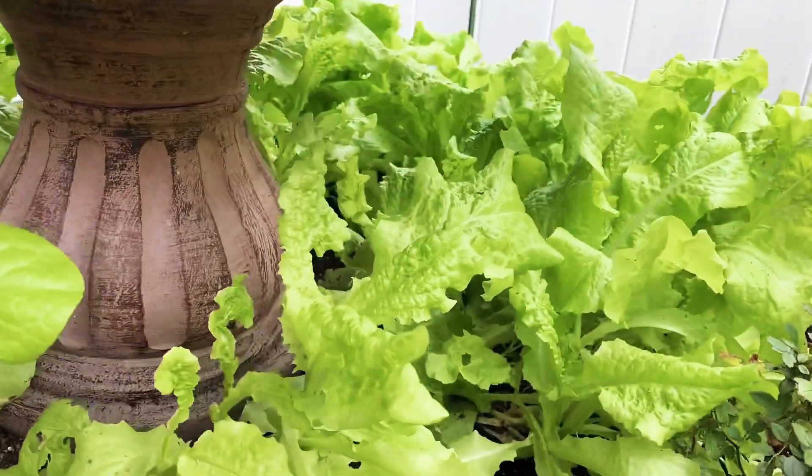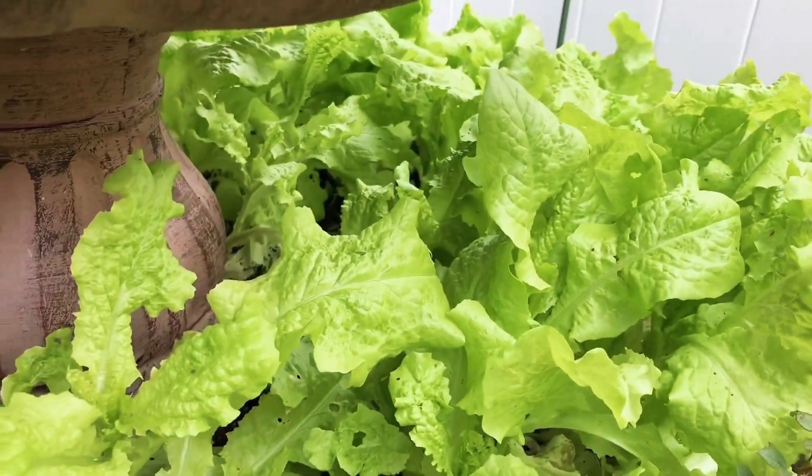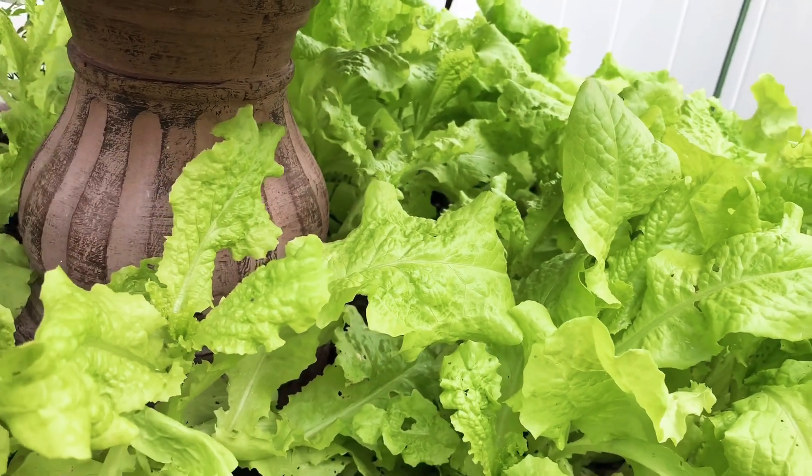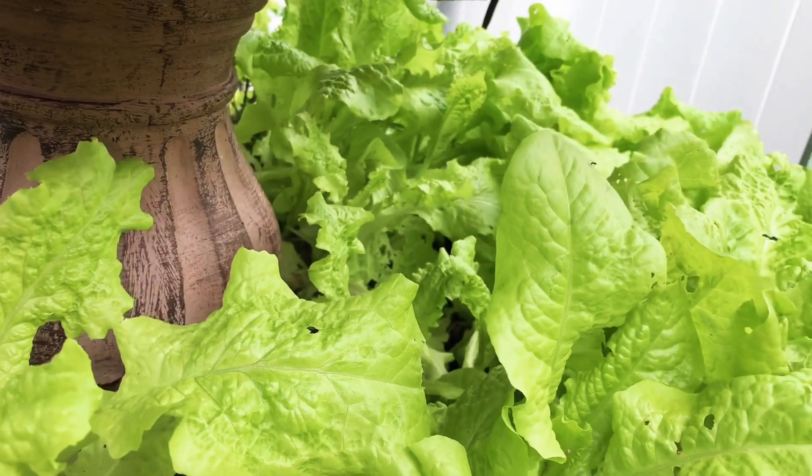I'm also going to harvest some lettuce — I have tons of lettuce — so I will harvest some today for salad.